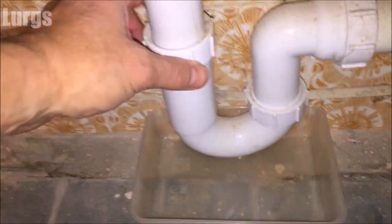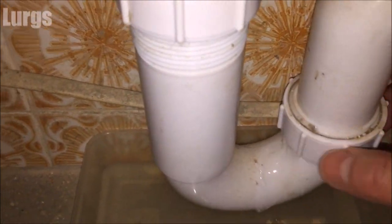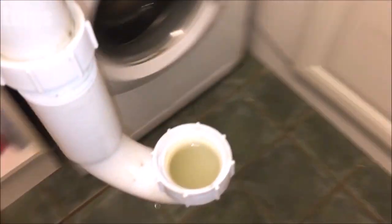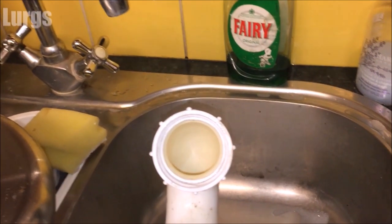Put a little plastic sheet underneath — just something to catch any water. Undo the clips — they're just hand tight so they should be fairly easy to undo. I only needed to undo the one on the right-hand side, then take the whole pipe off the wall by removing a couple of screws at the top. The water is looking pretty good. Pull the pipe away and pour any excess water into the sink — it doesn't look like there's a blockage in there, all looking pretty good.